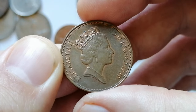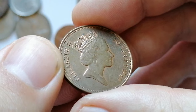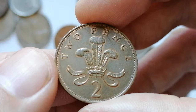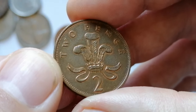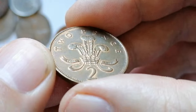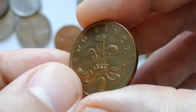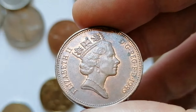The 1989 UK two-pence coin features Queen Elizabeth II on the obverse with a portrait by Raphael Maklouf and the inscription 'Elizabeth II.' The reverse design by Christopher Ironside shows the badge of the Prince of Wales. The coin is made of bronze, weighs 7.12 grams, and has a diameter of 25.91 millimeters.